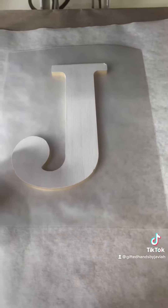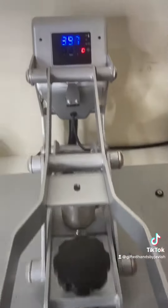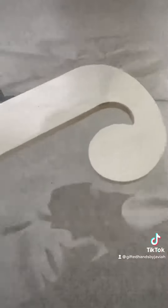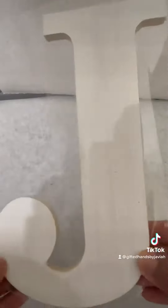I painted the wooden letter white, split the thermal patch in half, placed it on top of the letter J with the shiny side facing outward, and pressed at 400 degrees for 15 seconds. I went ahead and trimmed away some of the laminate sheets that was left on the wooden letter.